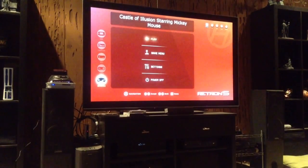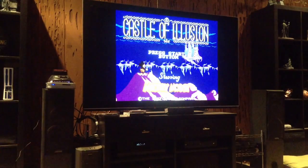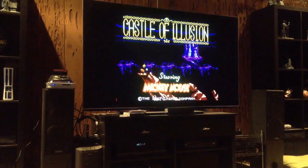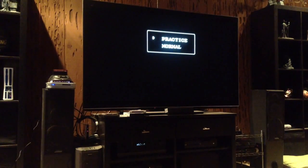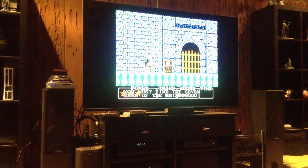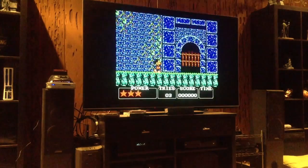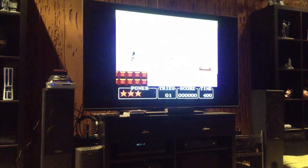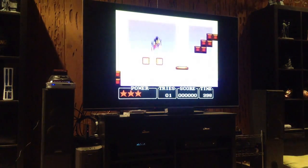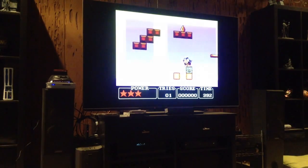I've got the Power Base Converter in there and we are playing the Master System game Castle of Illusion. As you can see, the game does play — it does work with the Power Base Converter. So that's nice.